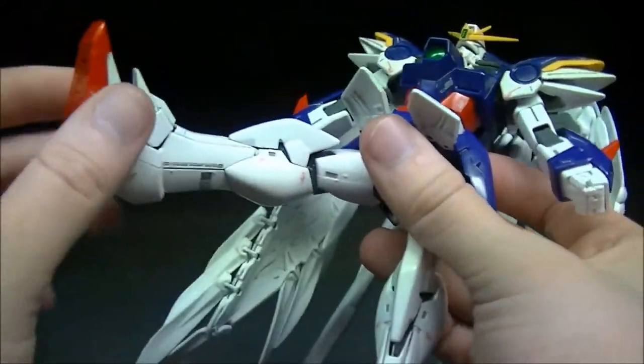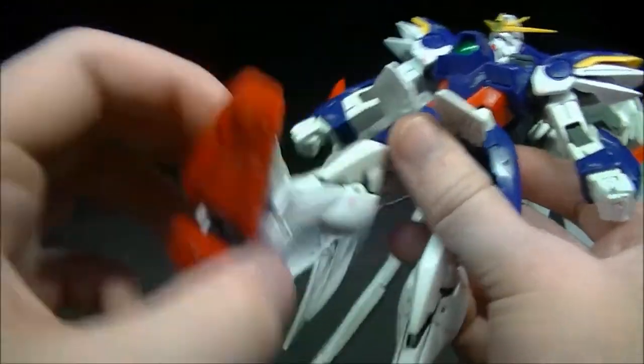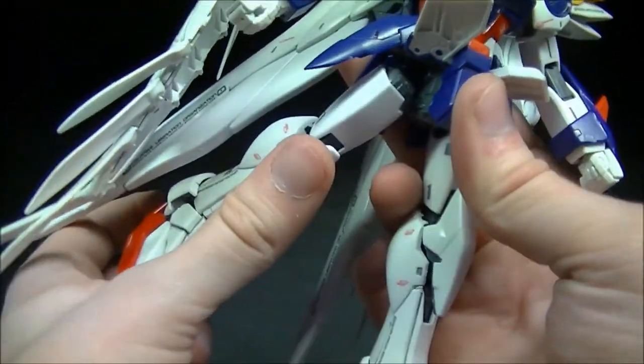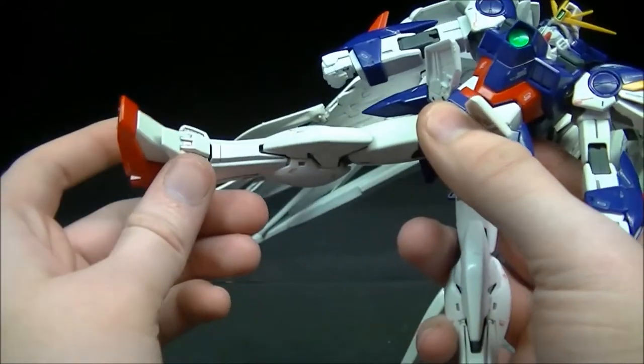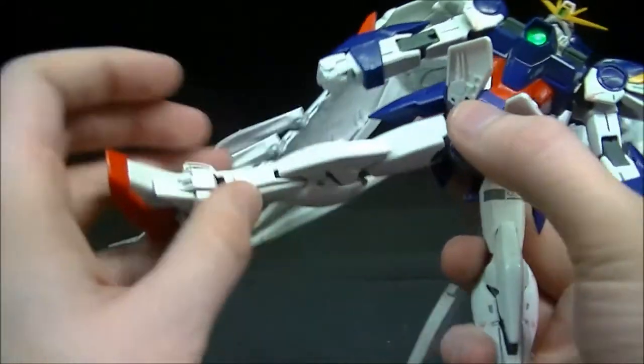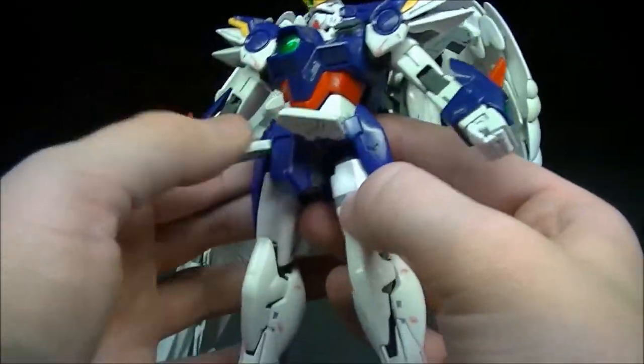Nothing special going on with the hips — it's a ball-jointed hip with no thigh swivel, so it's just a ball joint. It can bend up forward and back, but that's as far as it goes outward. Hopefully you weren't wanting to pose Wing Zero doing any high kicks because he can't quite do it.